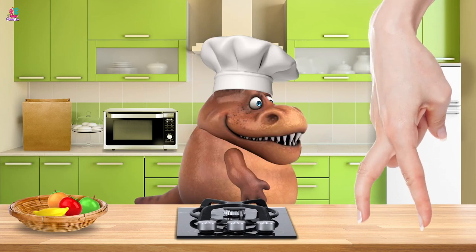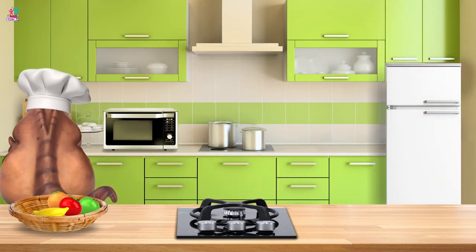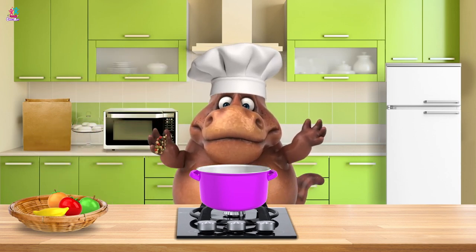I think she wants you to make something. OK ma'am. Got it? Excellent! What's it to be then? Ooh, a cooking pot. Some ingredients.